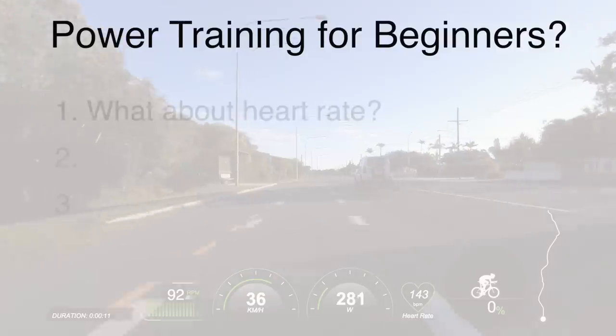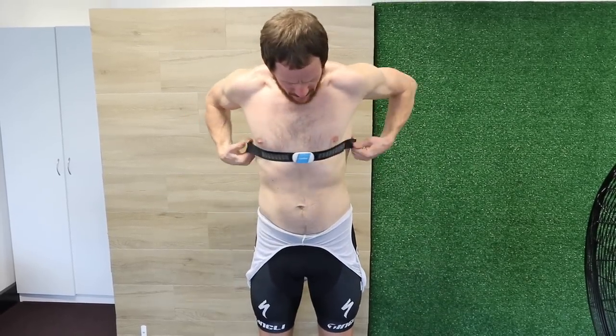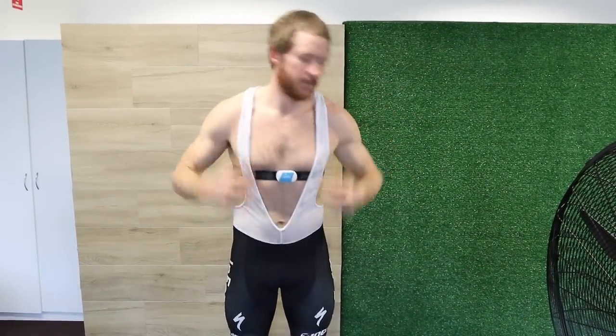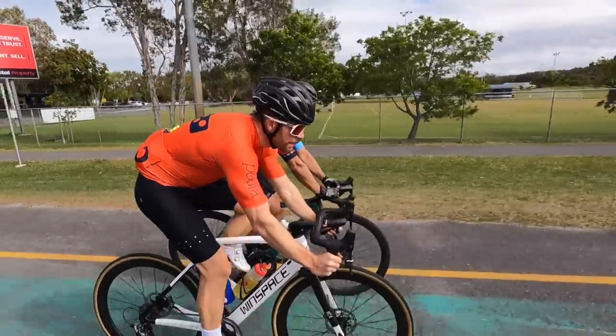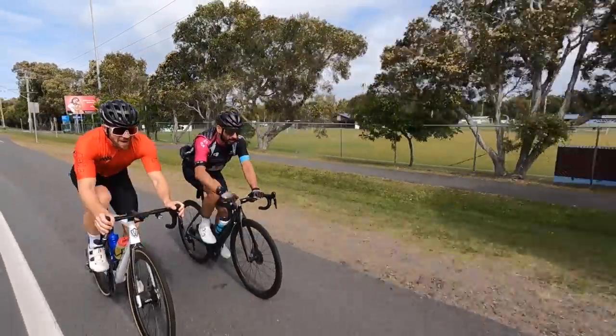The first topic I wanted to discuss is what's the consideration with heart rate training, which is a very important measurement in its own right — arguably the most important measurement. But as a beginner cyclist, there are some things you need to be aware of. You've likely already invested in a heart rate strap, or you're more willing to, because they're 10 to 20% of the price of a power meter. But if endurance sports or using data to improve your performance is new to you, heart rate is simply a tricky measurement to use if you're not intimate with it.